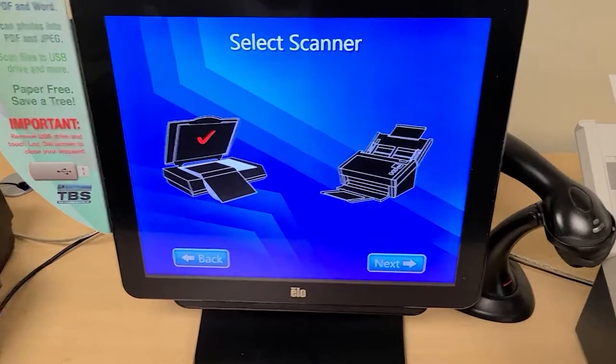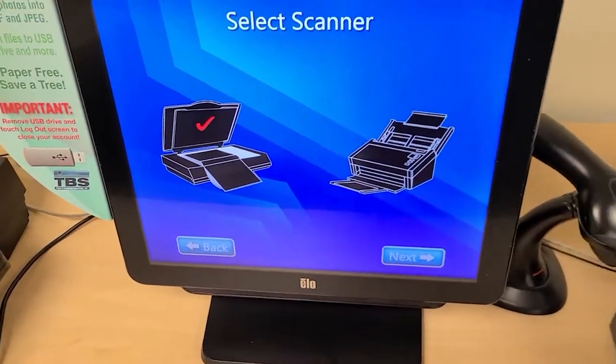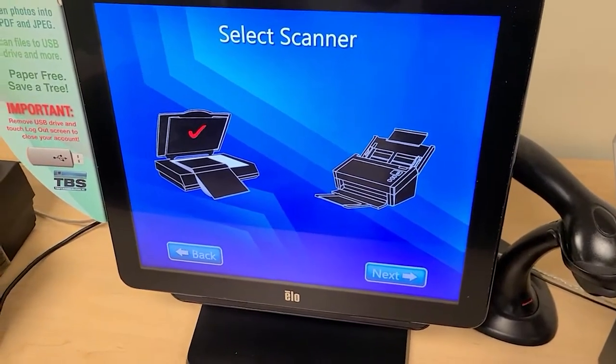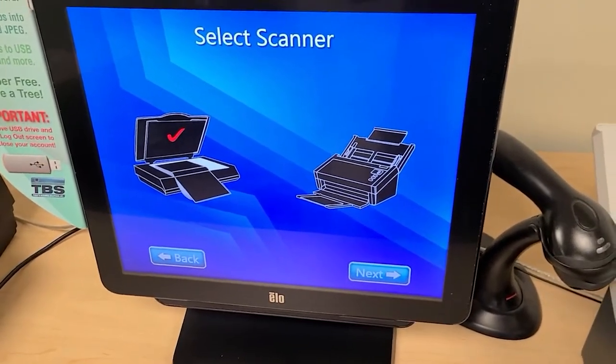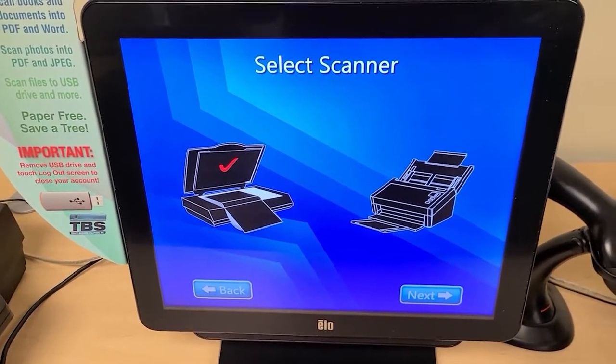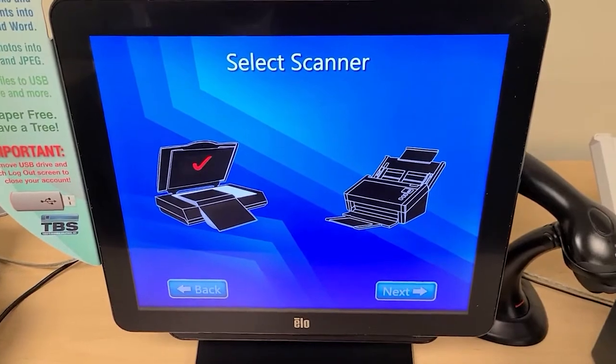You notice at all times you have the back and next options on the screen, so that's how you'll walk through the different steps that are available. Be careful when you're typing anything in. If you make a mistake do not press back because that will take you back to the previous page. You always want to use backspace if you type something in wrong when we get to that point later on.